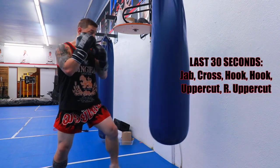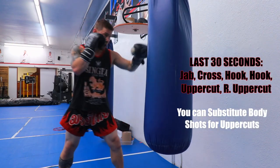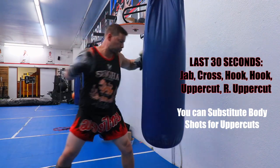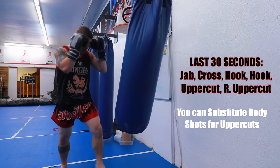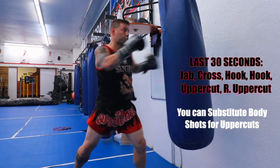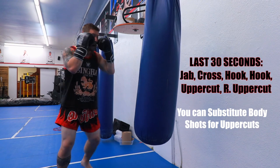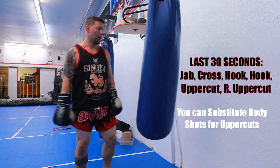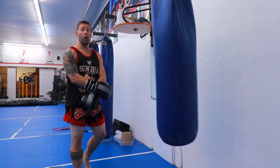Now it's all six for the last 30 seconds. There you go.